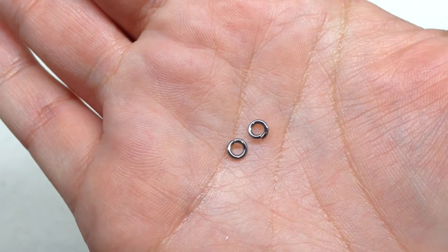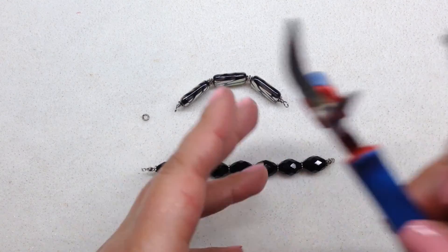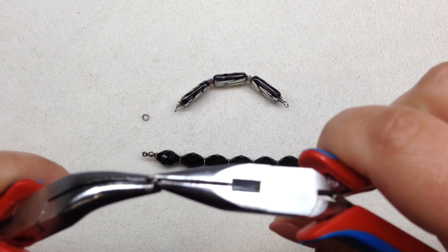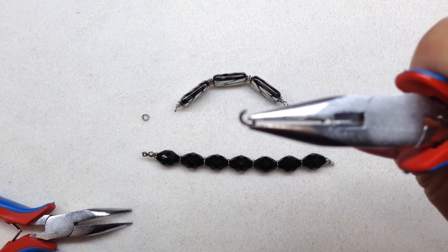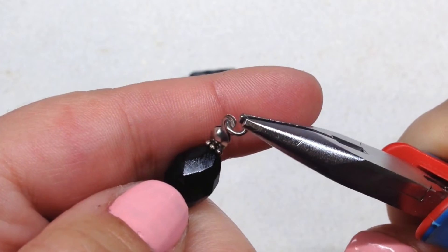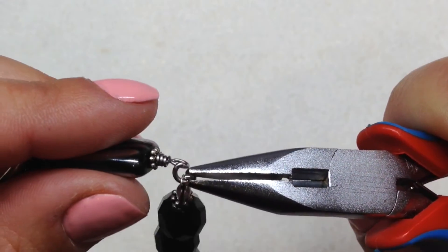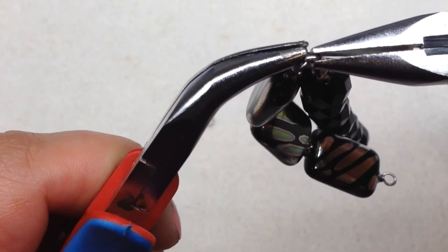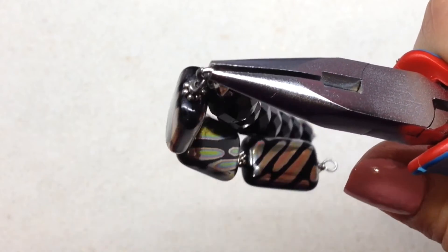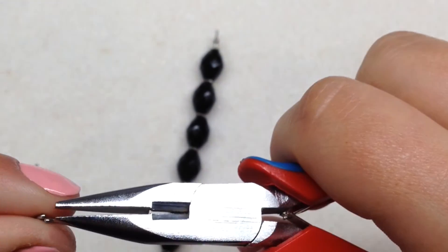Now all we have to do is connect these two components together. I have my two tiny jump rings — I wanted ones as small as possible to take up less real estate. I'm going to open one jump ring by twisting it away from me, slip it right through the two loops on the knot cover, then add one end of our wire portion loop, and close up the jump ring by twisting it back together. Then do the same thing on the other side.